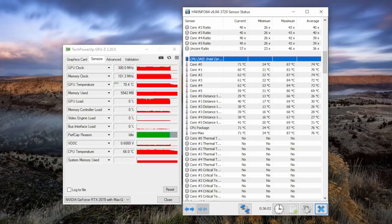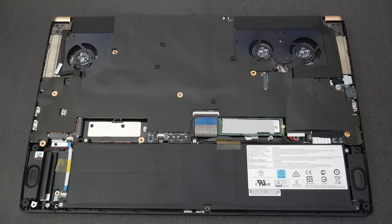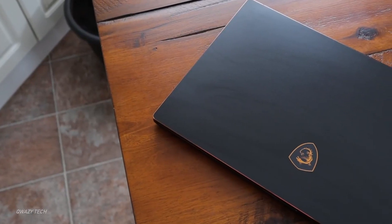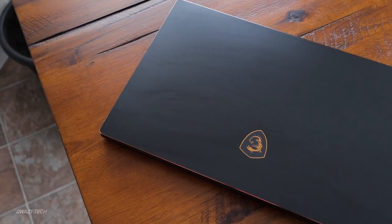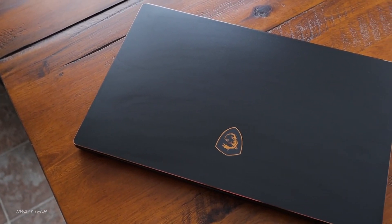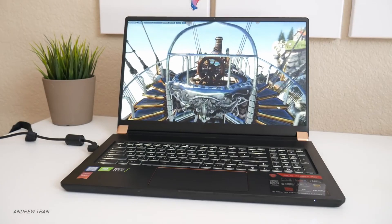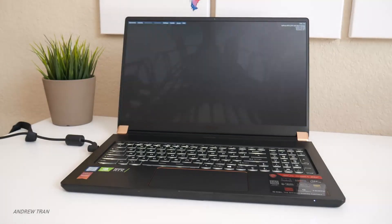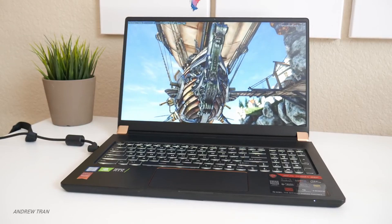Let's talk a little bit about storage performance. The GS75 gets up to 1TB of storage with two Samsung PCIe NVMe drives, so speed is pretty much guaranteed. I think this SSD is much faster than what a normal person would need, so go lower if you can to save some money. Battery life here is pretty good — it's an 82-watt-hour battery, and even though it's a 17.3-inch high-refresh display, it still holds up pretty well.